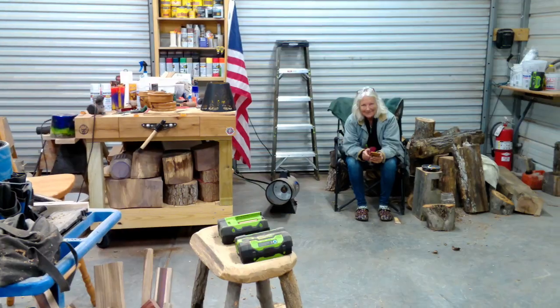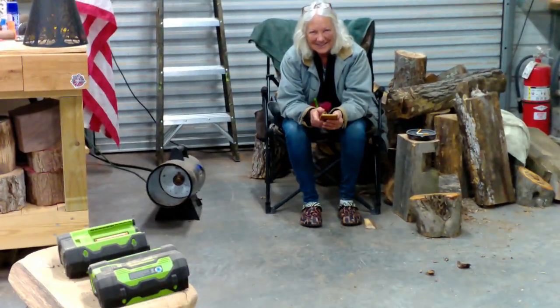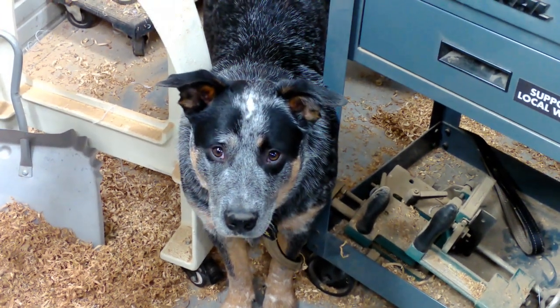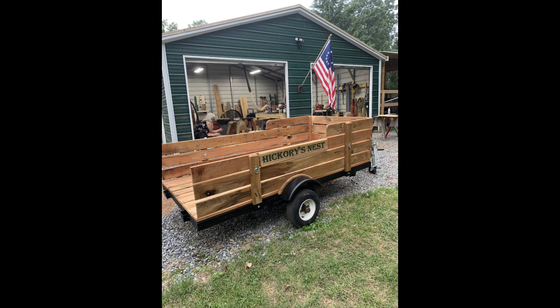I've got to thank my wife and our quality control manager, Waylon. So this is part one of the lamp. Part two I'll put out probably here in a couple days with the finishing touches and putting this lamp together. Thanks for watching.